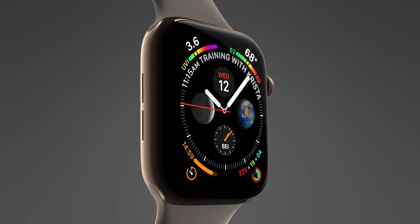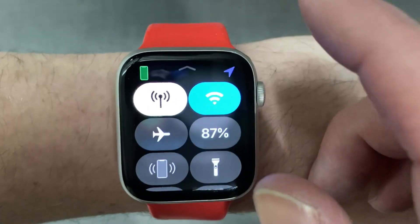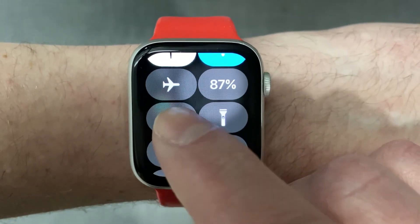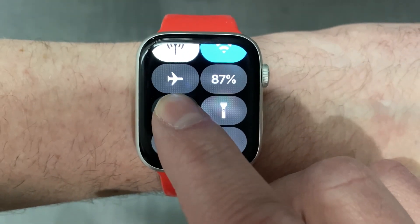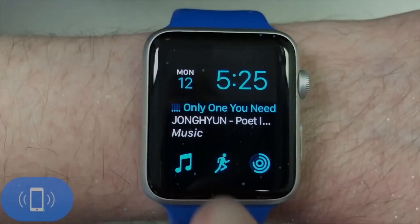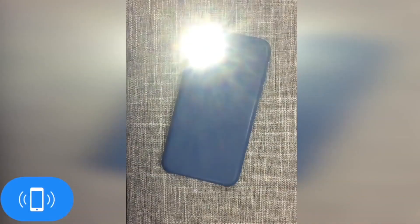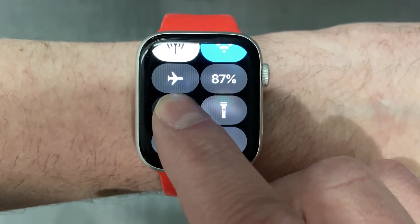The last tip is a neat extra feature when you're trying to find your iPhone using your Apple Watch. You can ping your iPhone if it's misplaced around the house and it will make a homing sound. Most people know about this, but did you know that if you press and hold the ping your iPhone button, it will also set off the iPhone's light to help you find it in the dark? Now every time I use my Apple Watch to find my iPhone, I press and hold the button as I find the flashing light helps me find it too.